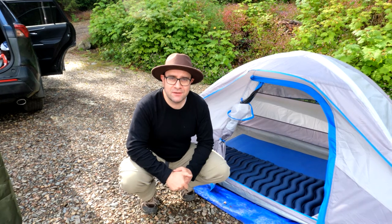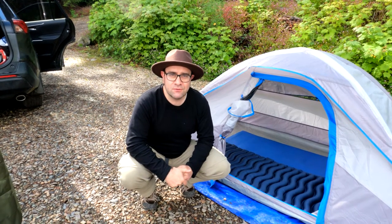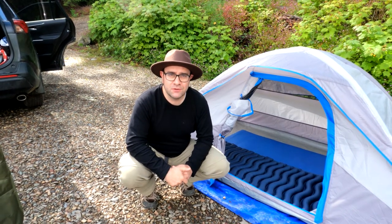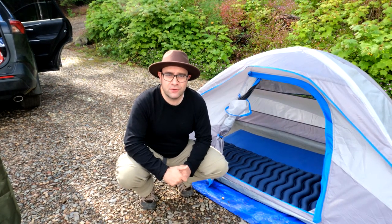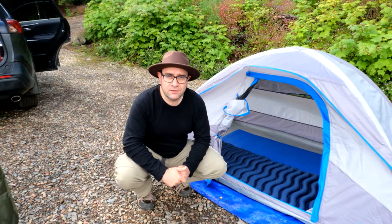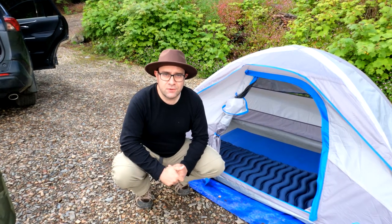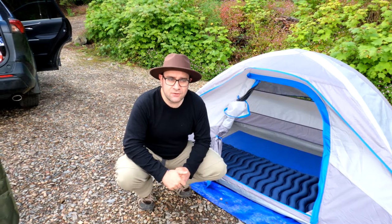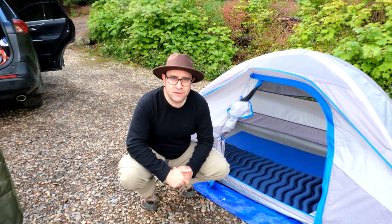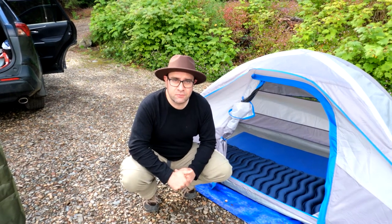Today is our last day of our camping trip — two nights and three days. Starting from day one, we showed our air bed. Now we'll give you our feedback and review on that. Yesterday it was very rainy, with a storm in the area and heavy rain, so we really put our gear to the test.